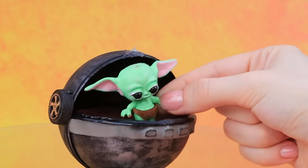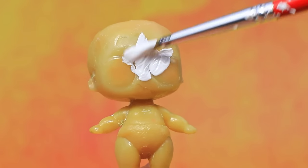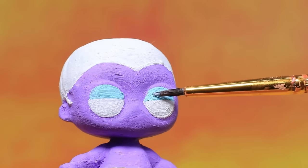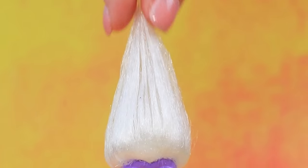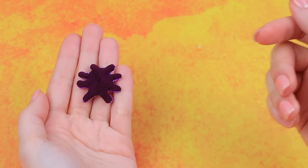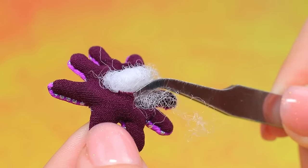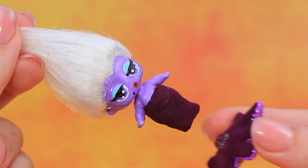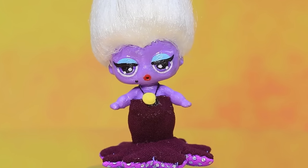Ready for a makeover — repaint the doll white, purple skin. Puffy hairstyle is a blast. Fold fabrics — voila, tiny octopus. Put on a tail — baby Ursula is so little.